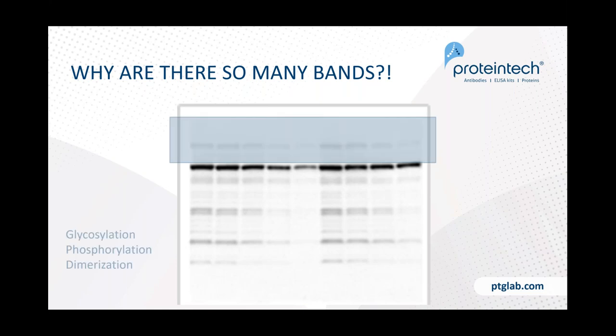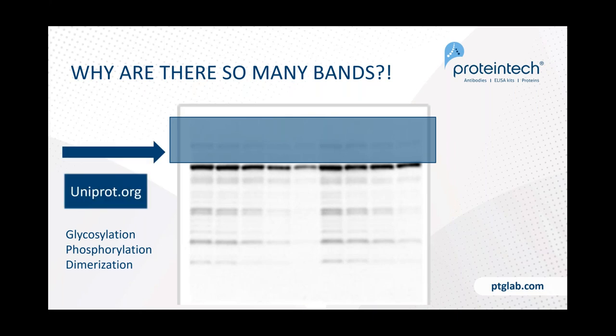Now let's talk about bands appearing above the expected molecular weight. You're all familiar with phosphorylation and dimerization, but also consider glycosylation. UniProt.org is again a great resource for finding this type of information to make sense of your results.